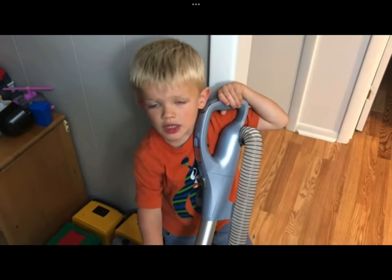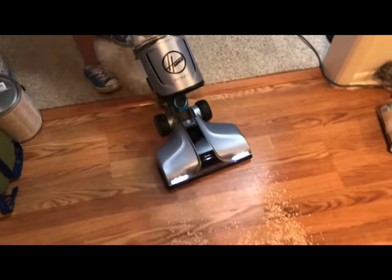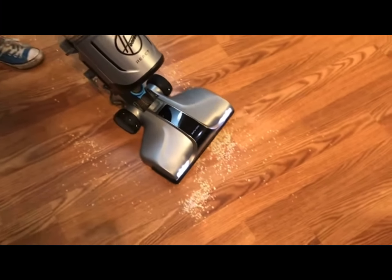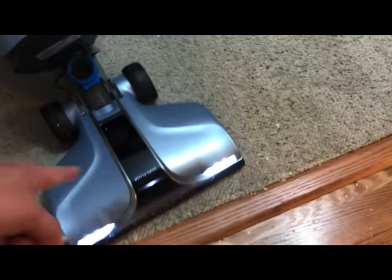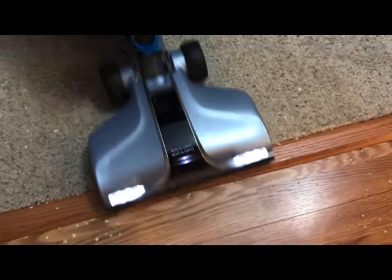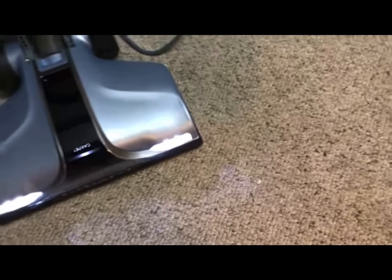To hard floor, push it on here. See, it just slipped, it's coming off the base, right. And now it says hard floor right there. Now back it up, back onto the carpet. Let's see if it switches back. Now it says carpet.